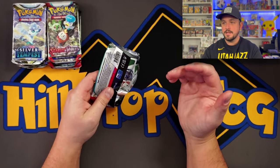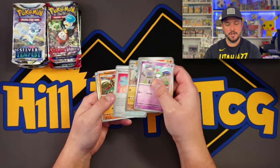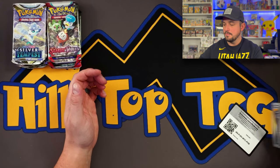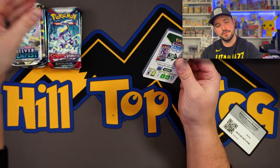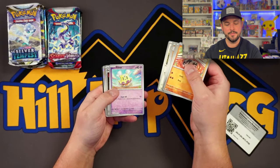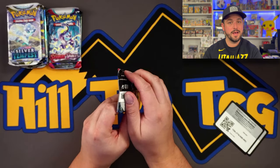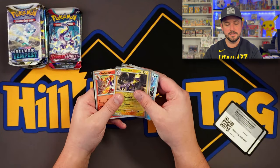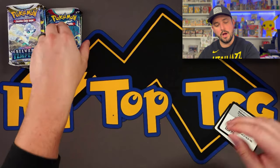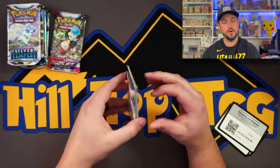This is kind of the first Costco product where I thought the value wasn't the craziest, because usually Costco products are such a great value that they fly off the shelf. In the past they've had Evolving Skies and very desirable packs. The average Pokemon consumer at Costco these days isn't just a mom shopping with their kid — it's grown adults buying Pokemon for themselves or the family. They do the research and make sure they're getting a solid deal. Be a wise purchaser and price check online.